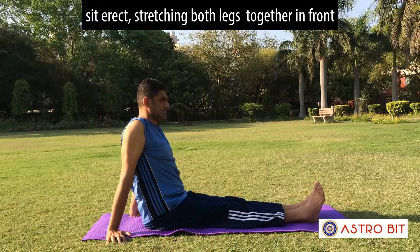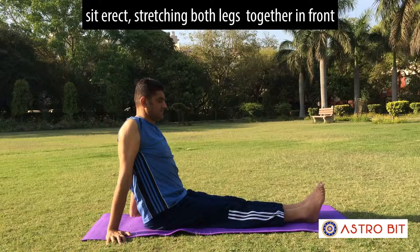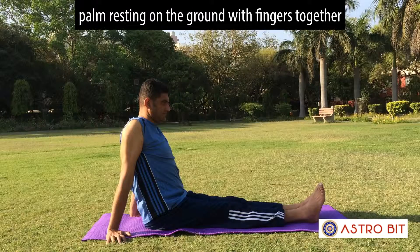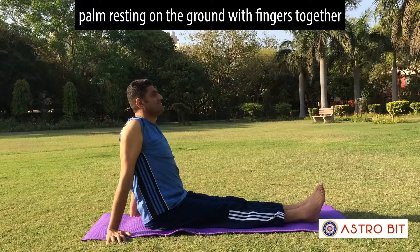Sit erect, stretching both legs together in front. Place your hands by the side, palms resting on the ground with fingers together.